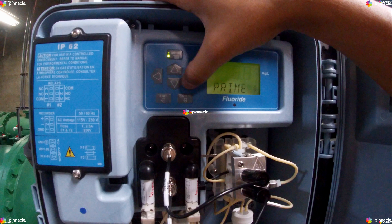The All option stops the current cycle, primes standard one for 90 cycles, standard two for 90 cycles, and then 90 cycles of the reagent.